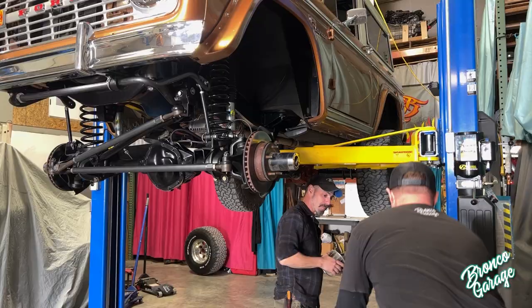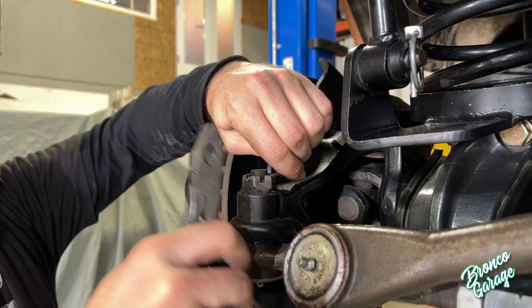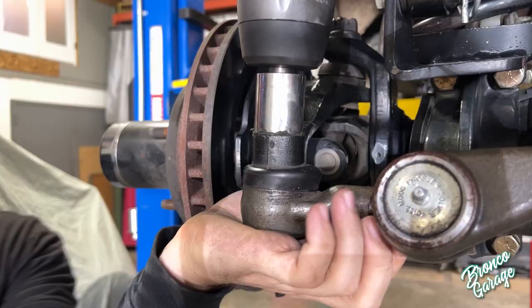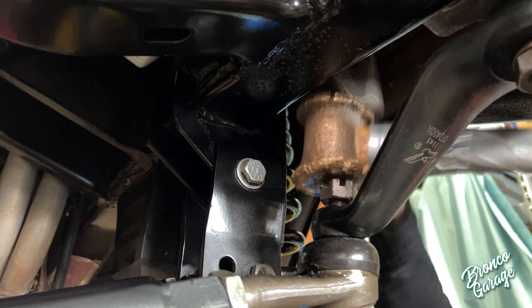We do tell people that before they install this, find out if the holes from the frame bar axle bolt are loose or wallered out. When you're going to be installing these parts, before you tear your truck down, go ahead and give everything a wiggle of the steering wheel and look at that front end and see where everything's moving and if things need to be fixed before you add these parts.